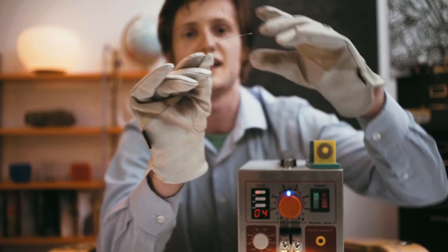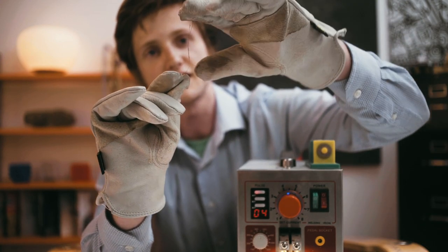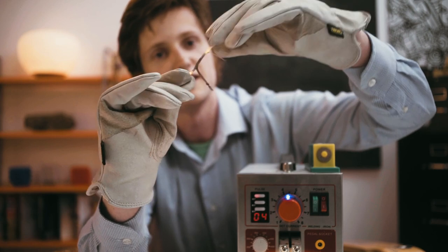Let's see. Look at that. That's promising. So, we've actually welded these two pieces of metal together. Look at that. Isn't that fascinating? Isn't that cool?